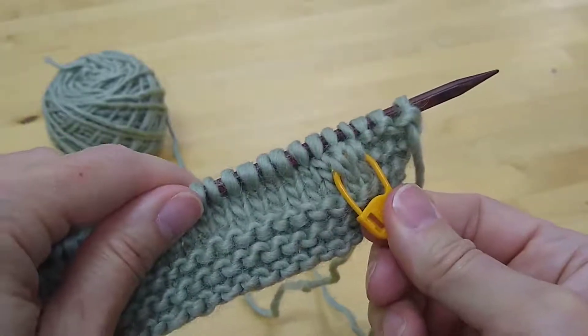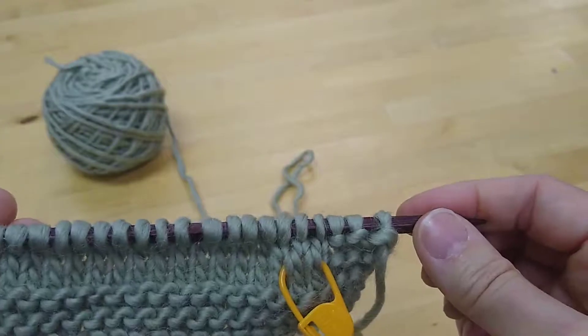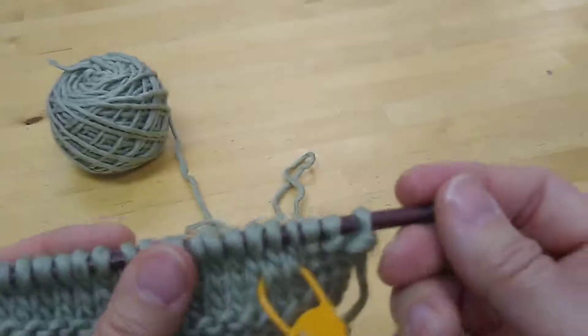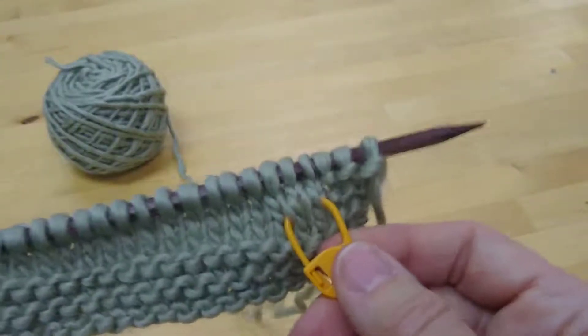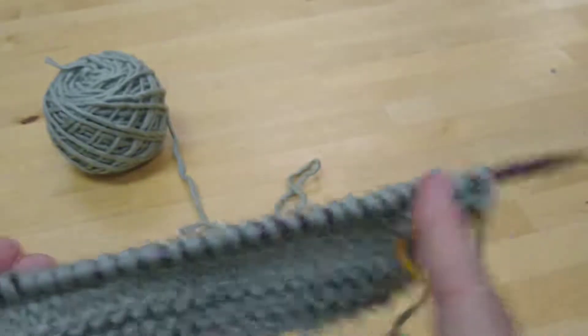This just serves as a little double check. If you were thinking, all right, I need to purl, and you saw this marker, you'd say, wait a minute — no, I'm doing the stockinette stitch section, and I am on the right side because this marker was placed on the right side, and that means I need to knit this time.